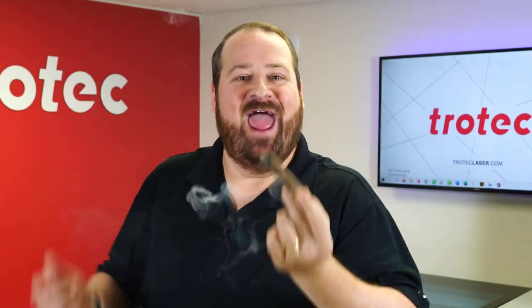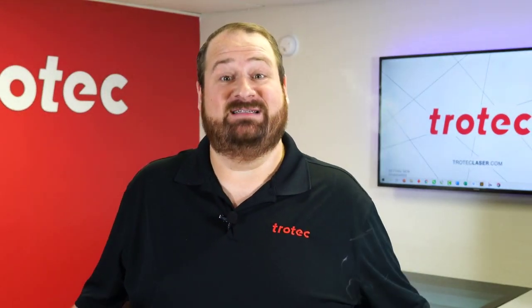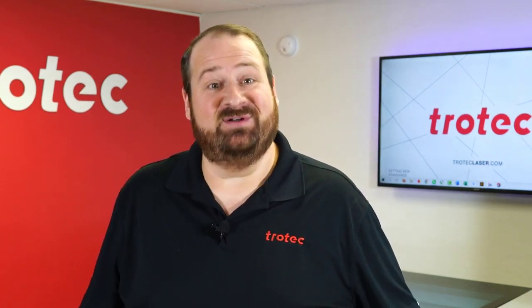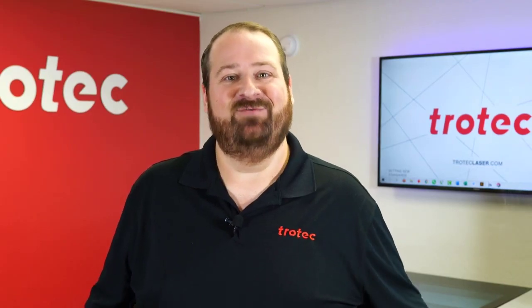There we have it — a custom engraved and laser-lit cigar. If you have something you'd like to see me laser, please let me know in the comment section. Thank you so much for watching; don't forget to like and subscribe to see what I laser next. We'll see you next time.